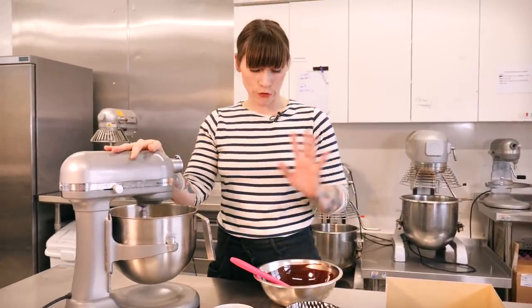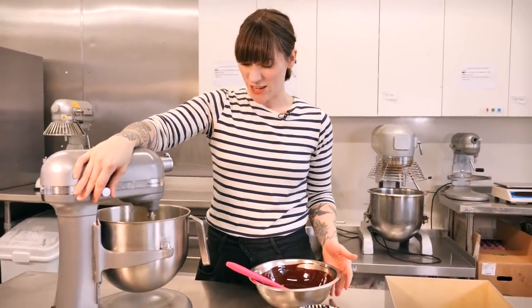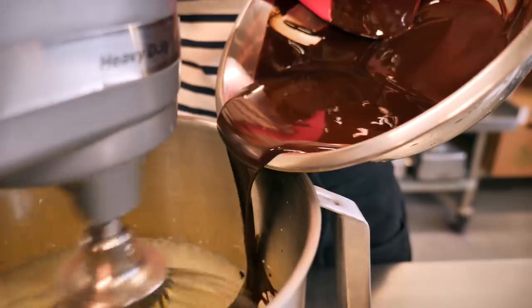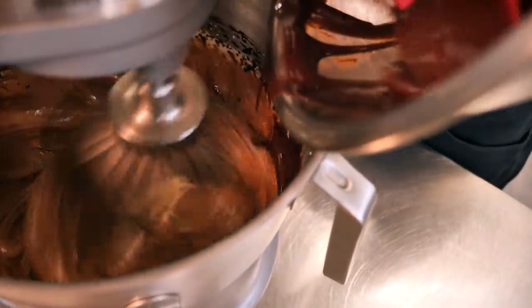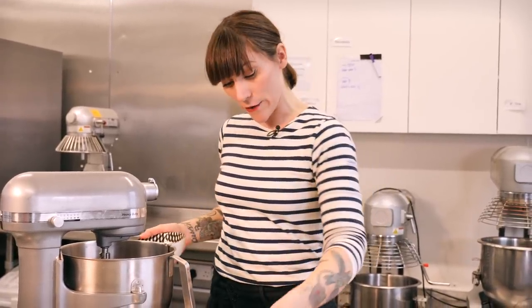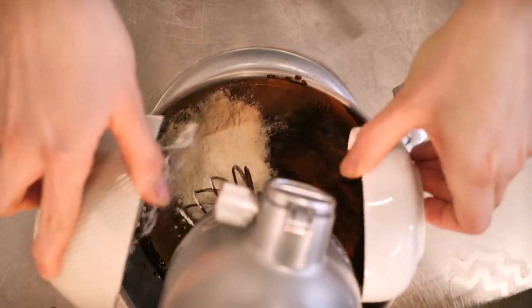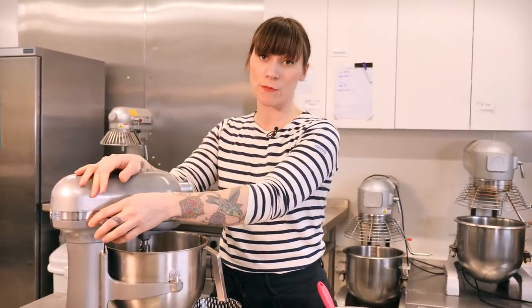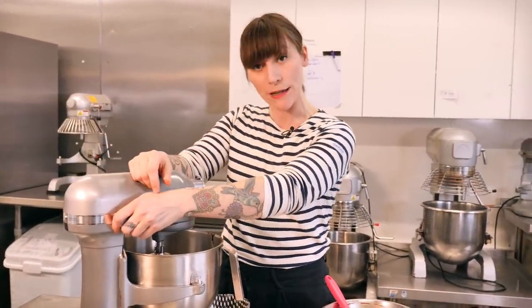Now it's time to go back to our chocolate and butter mixture. I'm going to turn the mixer down and pour that in gently — it was hot but it's had time to cool down so it's just right to add. Once that's all mixed together thoroughly, turn it off and add your dry ingredients: 120 grams of plain flour, 45 grams of cocoa powder, and half a teaspoon each of salt and baking powder. Turn it on a very low speed and fold it all together — you can also do this by hand with a metal spoon or spatula.